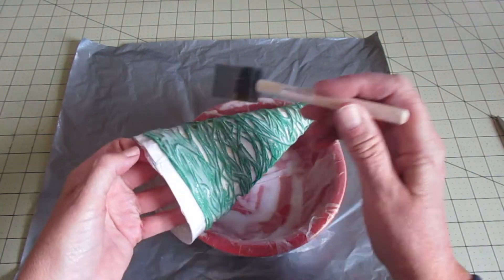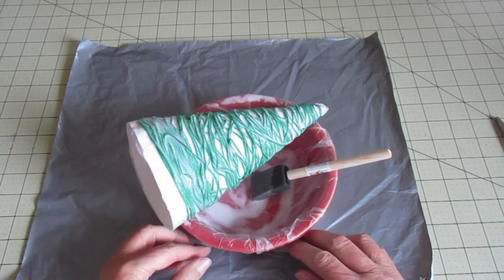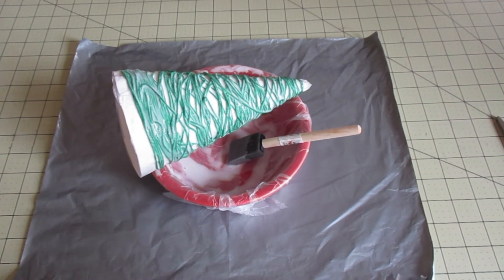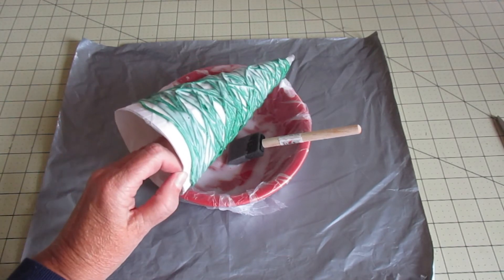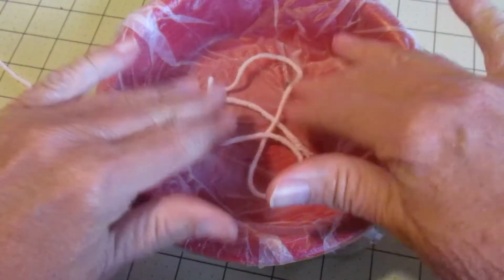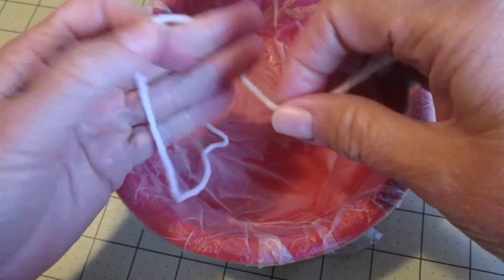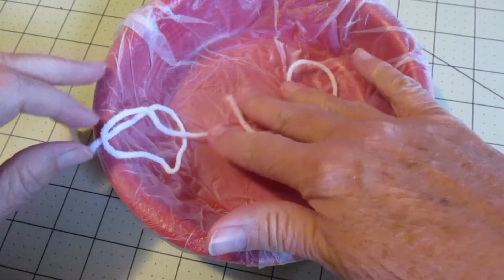When it's completely covered, go ahead and place it back over your bowl to dry — it's going to take a good day to dry. Come back every so often and turn it so it doesn't stick to anything. Now if you decide to use yarn for this project, you'll need to put your mixture in the bowl and place the yarn in the bowl. As you use it on your cone, pull it out and remove some of the glue. With something thick like yarn you can't just use your brush.